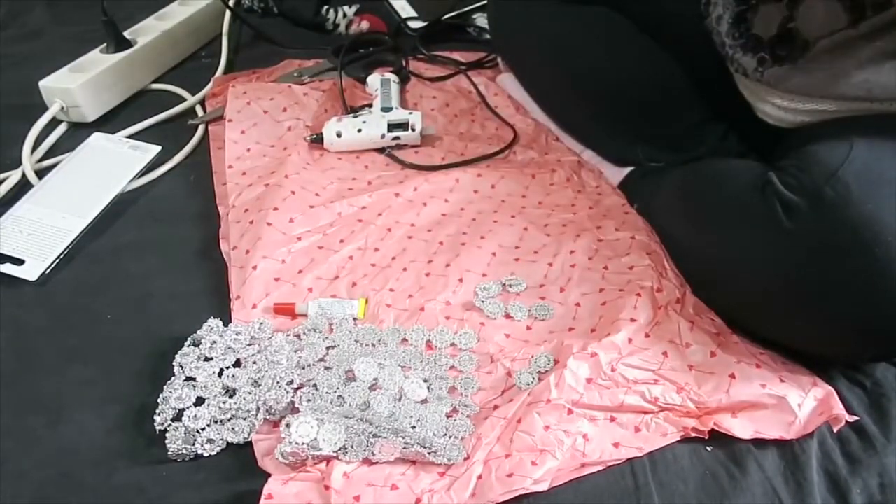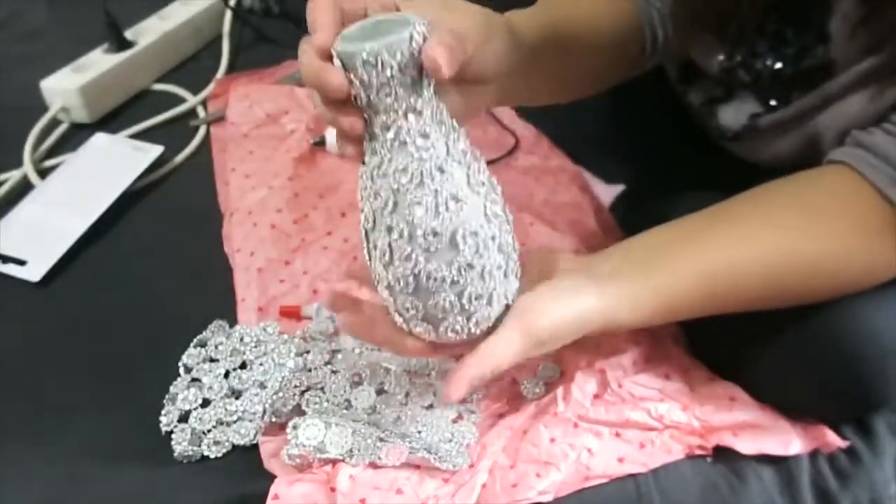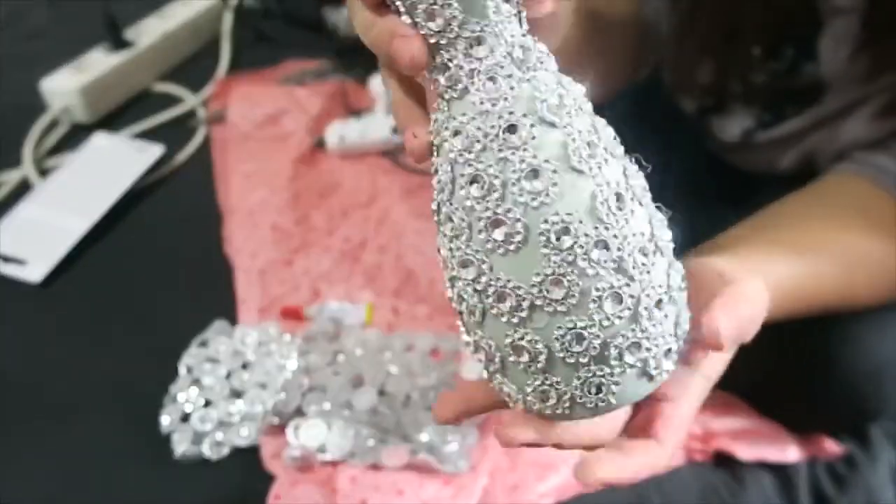That's what you got to do, and we're done. So, that is our first vase. Ayan — ating glam vase. Super nice!